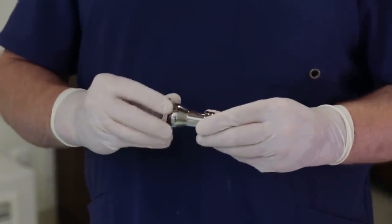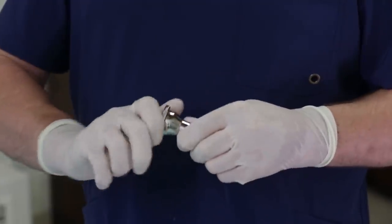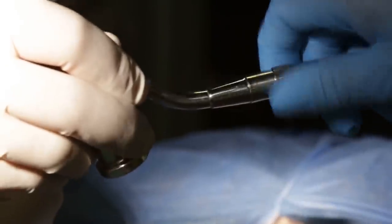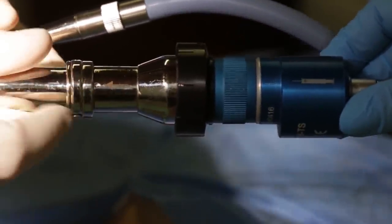The next step is assembling the multi-use anoscope and connecting it to the light source and the camera.